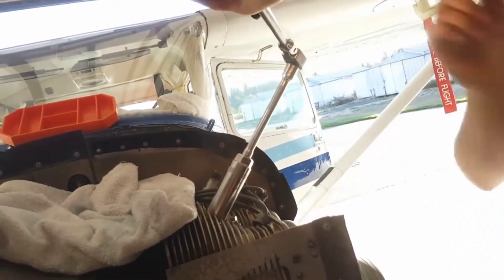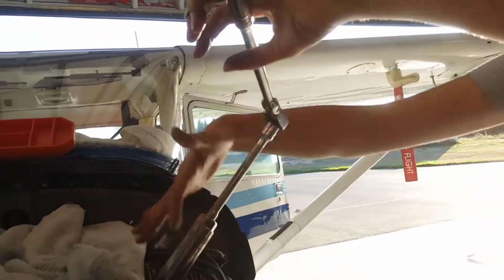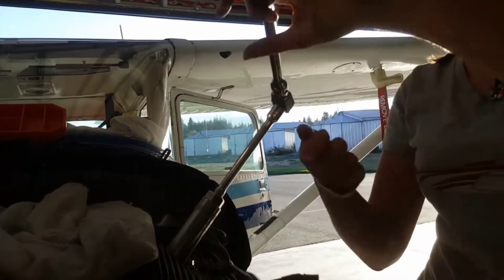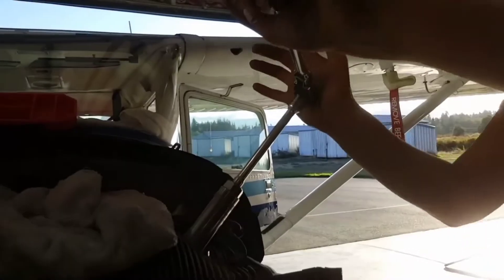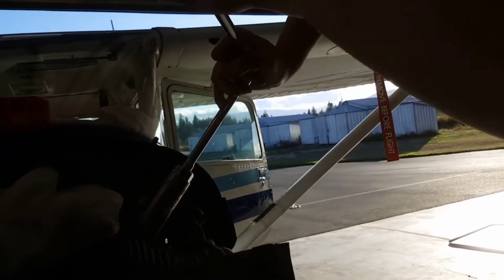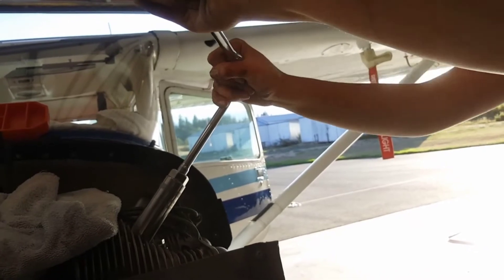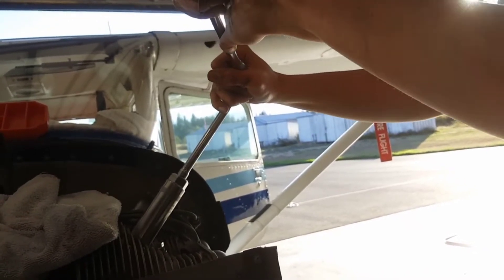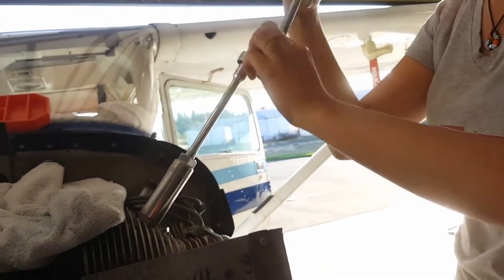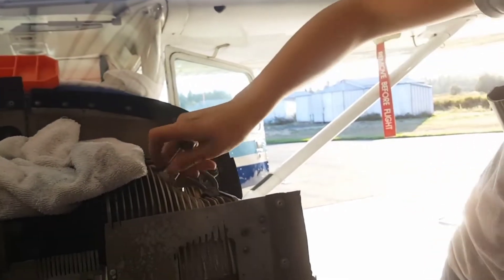If I was pulling like this, I'm not only untightening but also applying downward force — that's not what I want. Same as when I took off the cowling, I'm going to use two hands. One hand counteracts the downward pressure, so I push in and slightly up to keep the spark plug stationary while I unscrew it. You feel it break free, and then it gets much easier. I prefer to unscrew the rest by hand once it's loose.